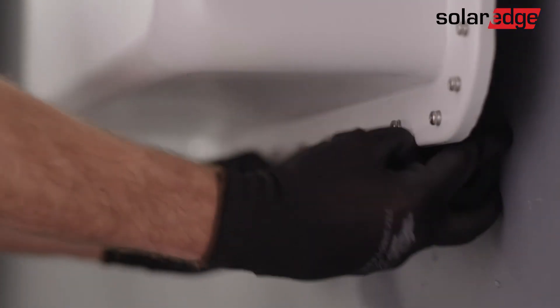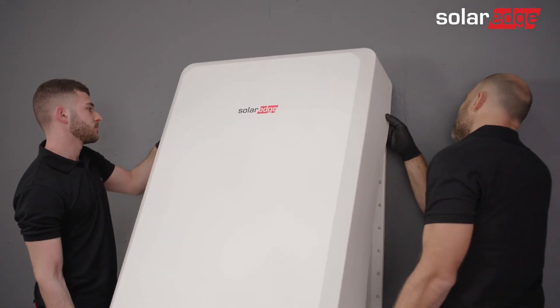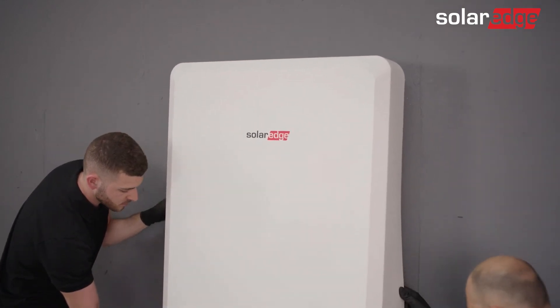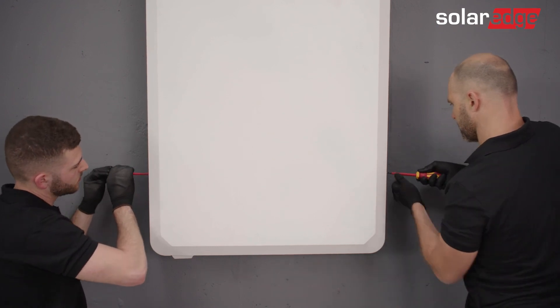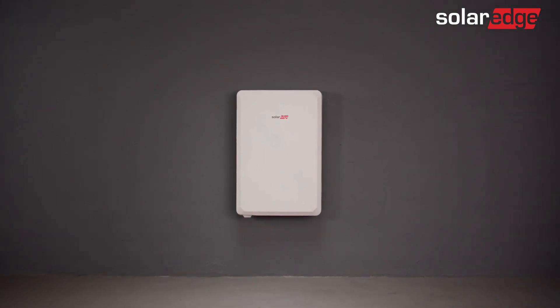Now take the black rubber. Then attach the battery cover by easily snapping it into place and securing it to the battery with the two supplied screws. That's it. Your SolarEdge home battery is fully installed and configured.